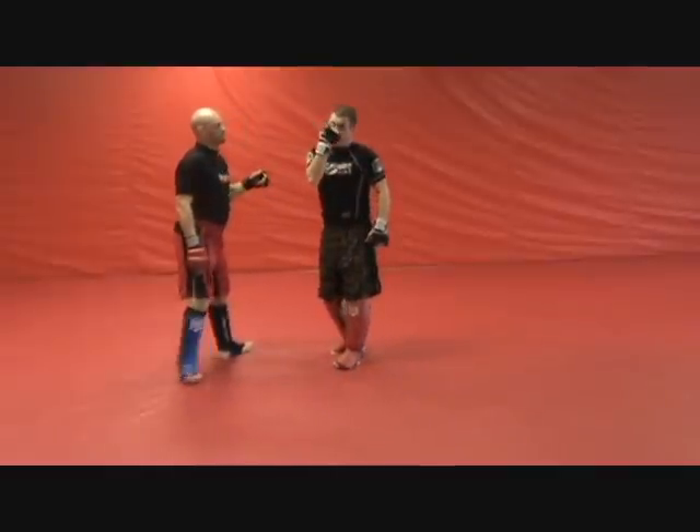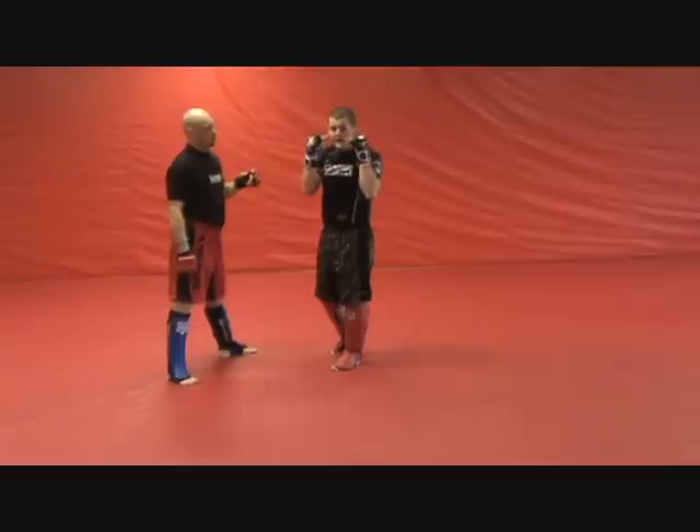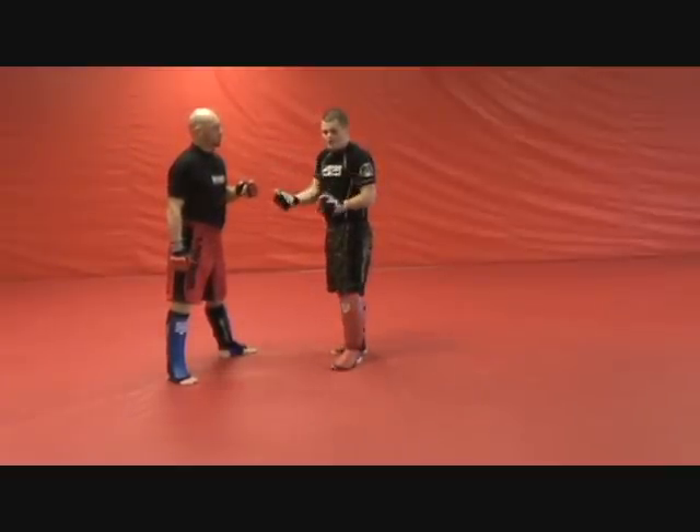All we're trying to do is get a cut right there above the eye. If the cut is below the eye, the fight goes on. But if the cut is above the eye, the ref has to stop it because my opponent can no longer see.